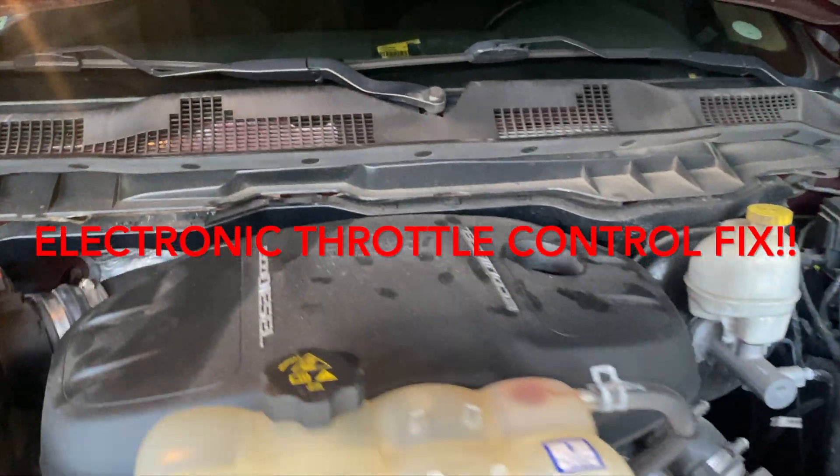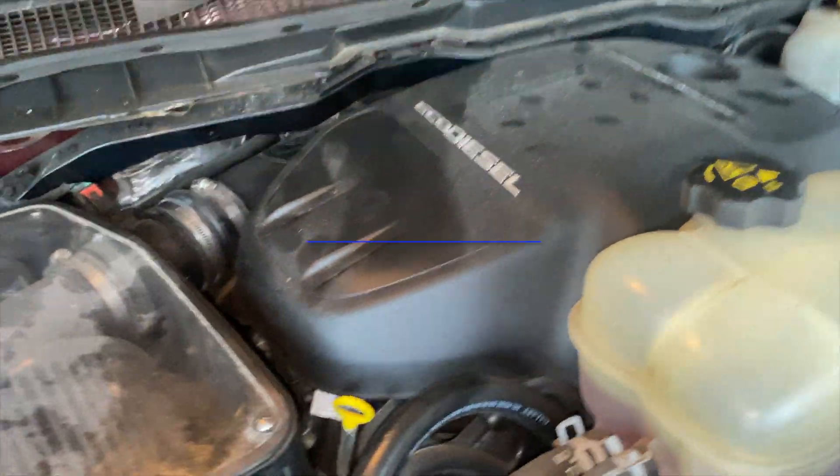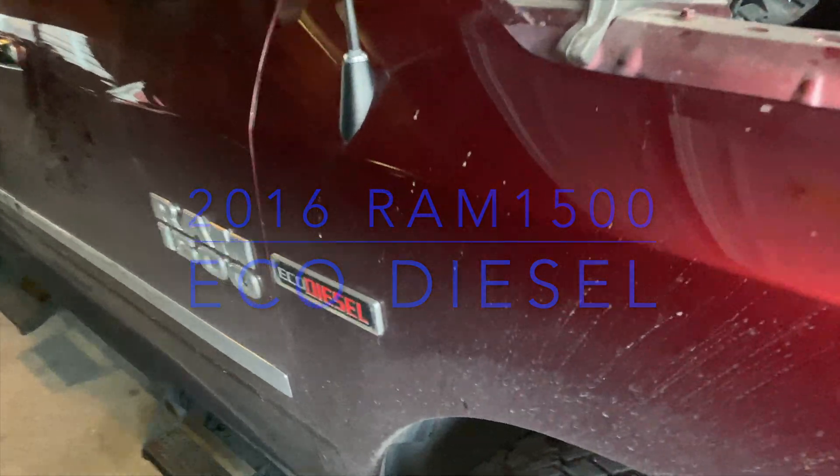So today we got my 2016 Ram 1500 EcoDiesel. Basically, I'm going to tell y'all the story. So I was driving, me and my boy Al — shout out to Al.